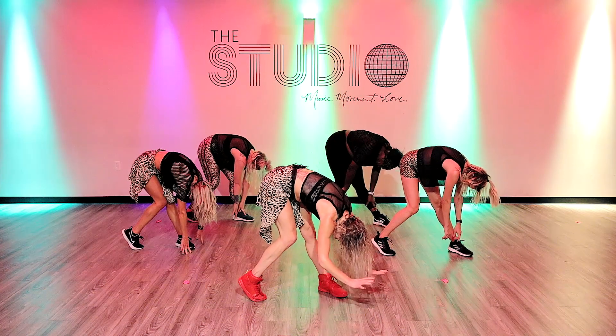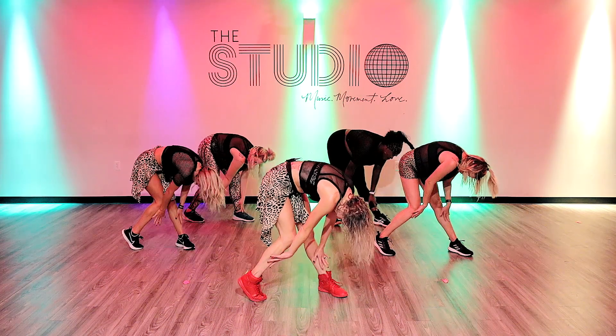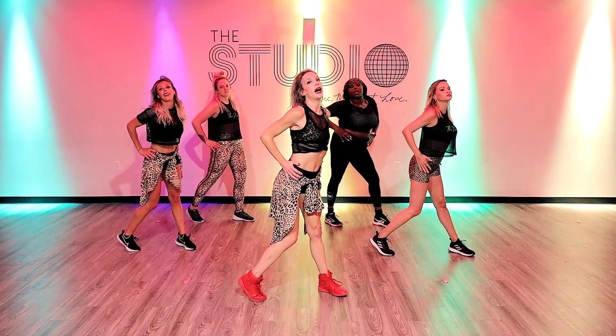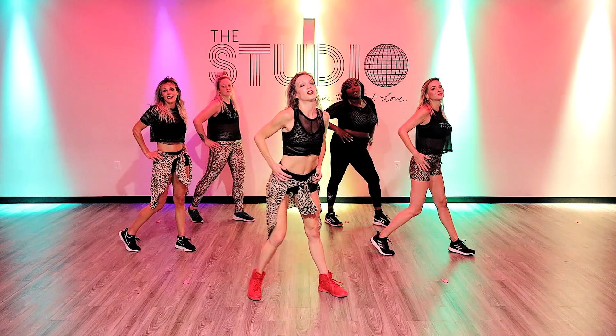Then this is important: you're going to take your hands up your legs — up, up. Your head doesn't come up until you press your hips forward. Then you whip your hair back. And then you're going to circle your hips.